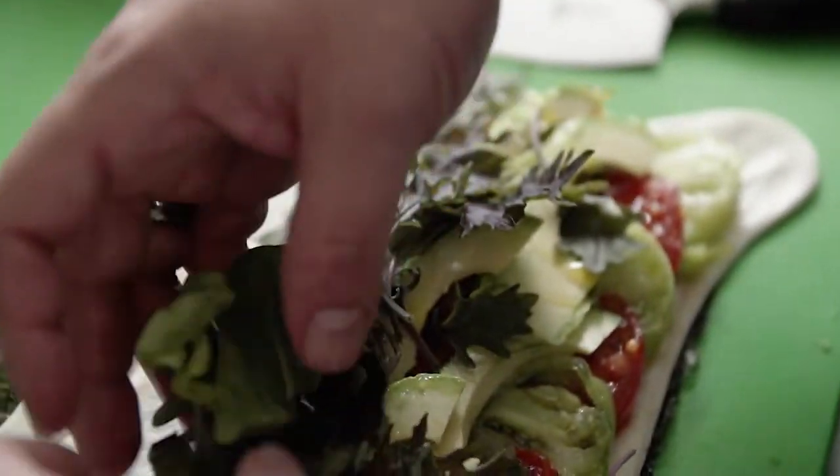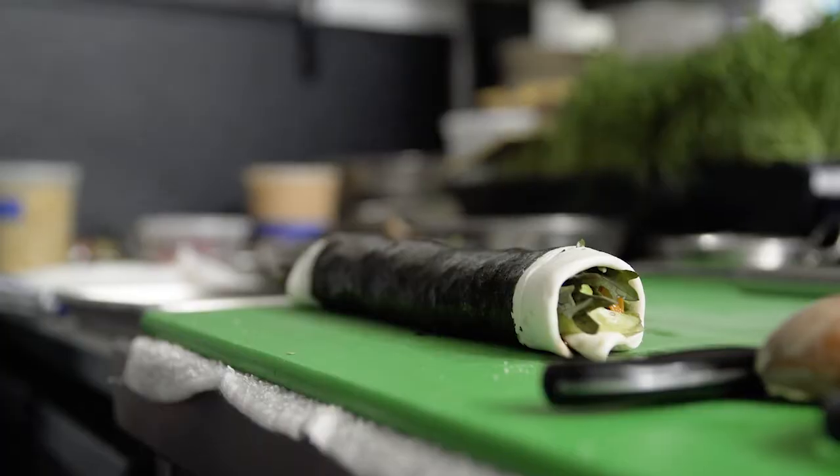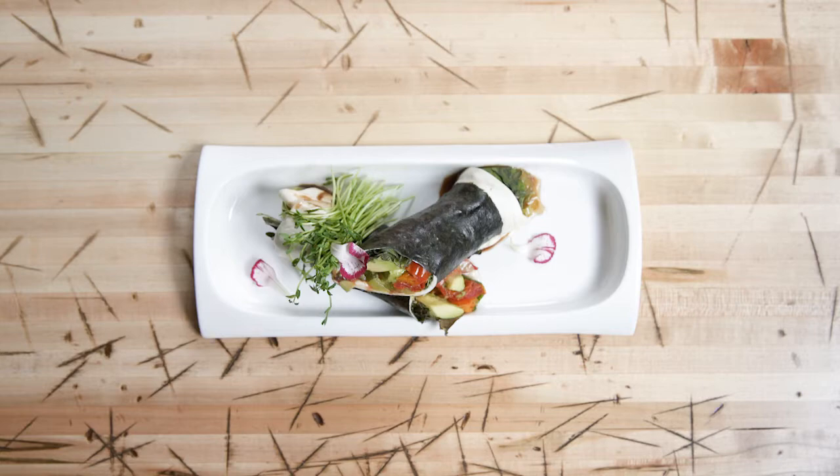Finished off with some locally sourced organic greens, and then that's all finished with a little acidity from a balsamic reduction. Wrapped, sealed, cut in half — portable, delicious, gluten-free, vegetarian, accessible to everyone. It's a winner of a dish.